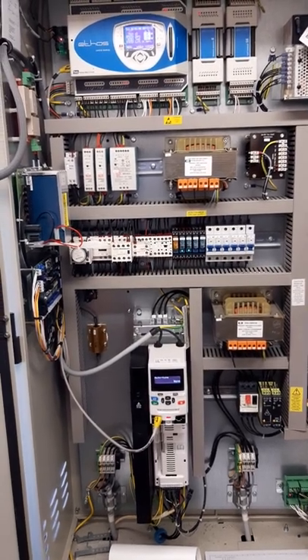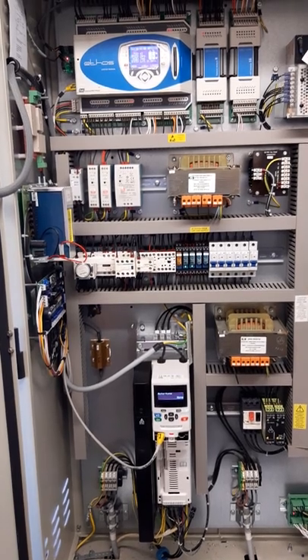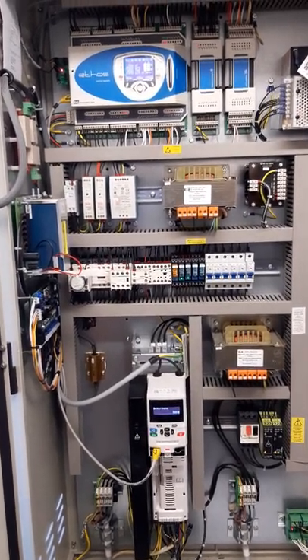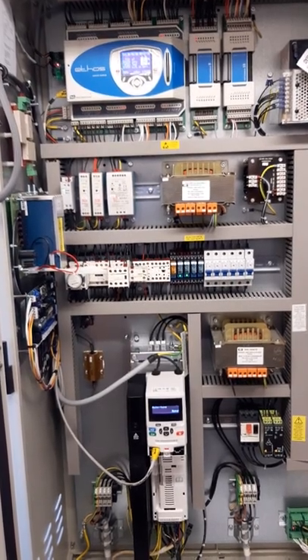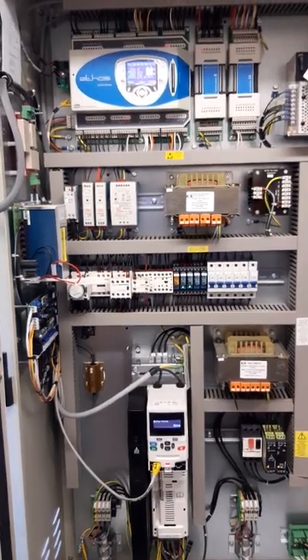Today we're going to carry out a static auto tune on an Ethos One controller with a new M701 drive. I've got the lift on test control and the doors disabled, so the lift is under my control.